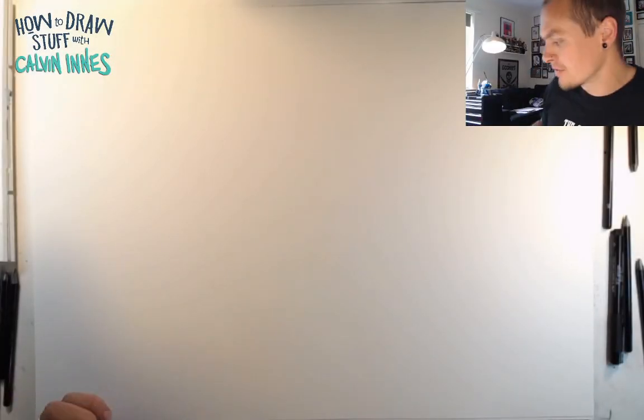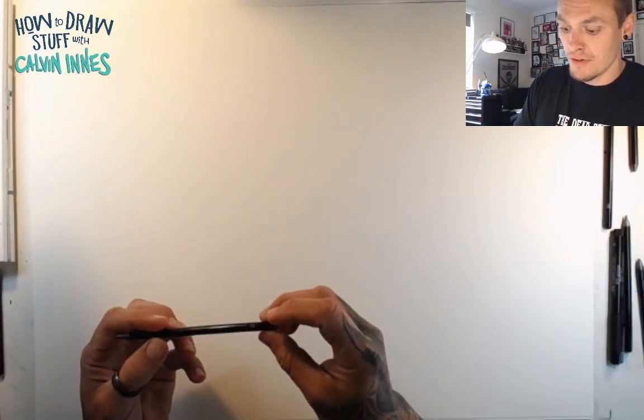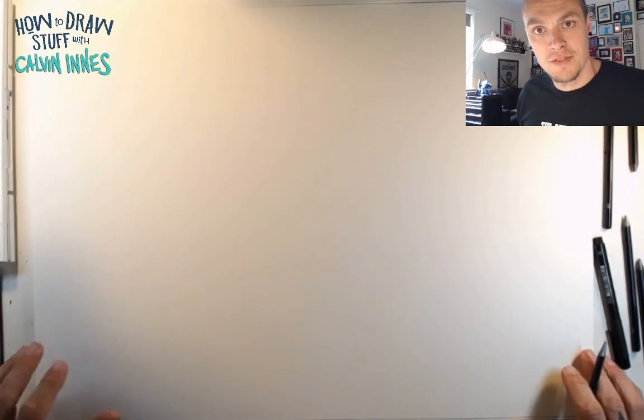Thanks for joining me for another How to Draw Stuff with me, Carl Peninnis. Today I'm going to show you very quickly how to draw some cartoon spaceships.